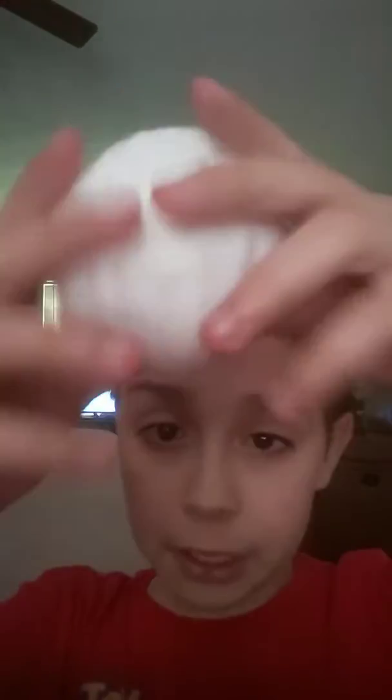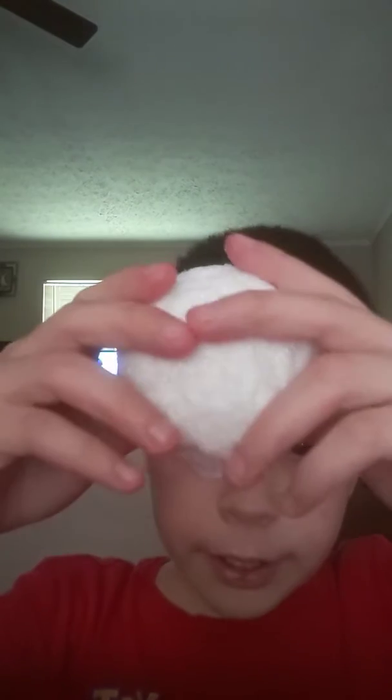Dry foam! Got it from the dollar store! This dry foam is so hard! Ow! This dry foam is so hard!